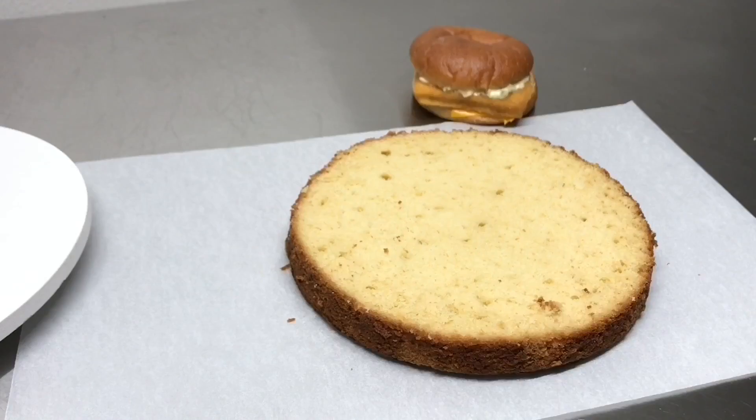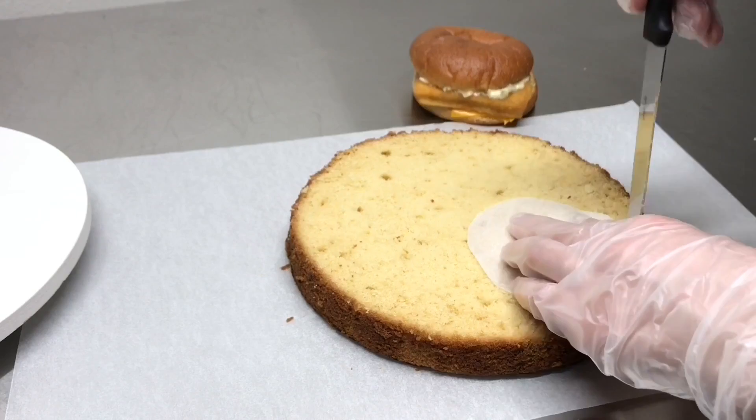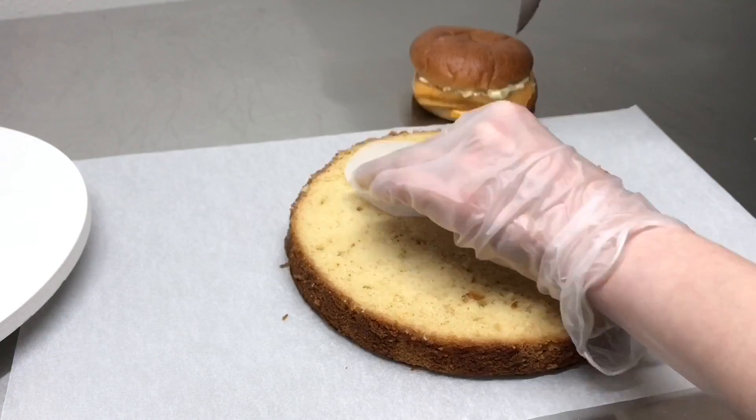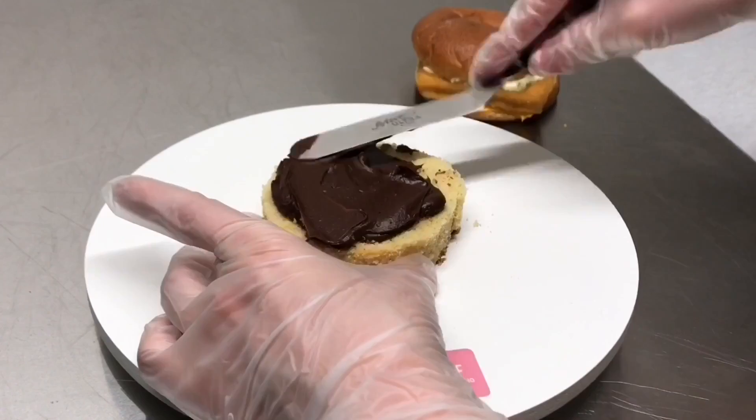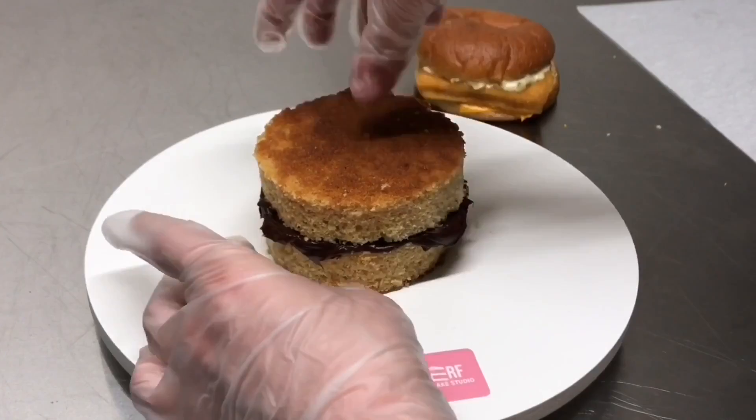Here I have a Filet-O-Fish sandwich. It has the bun, the fish patty, the cheese, and the sauce — we're going to replicate all of those things. I started with a layer of vanilla cake and a circle parchment stencil. This circle is slightly smaller than the circumference of the actual sandwich. You want to make it a little smaller so that when we build up materials like the modeling chocolate, the cake ends up very similar in size to the actual fish sandwich.